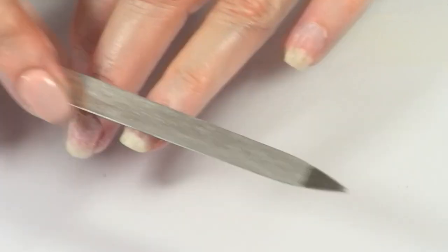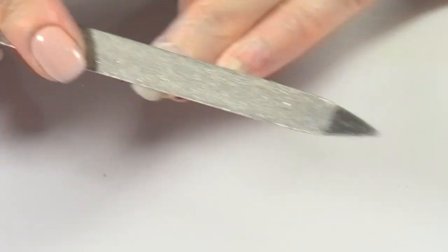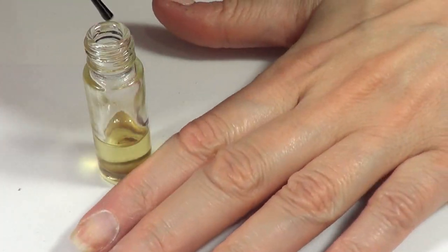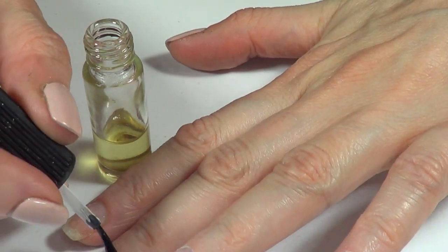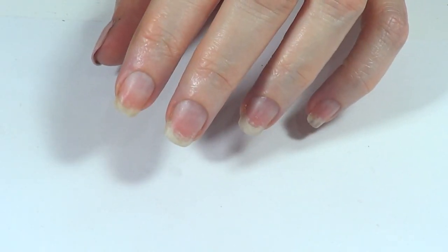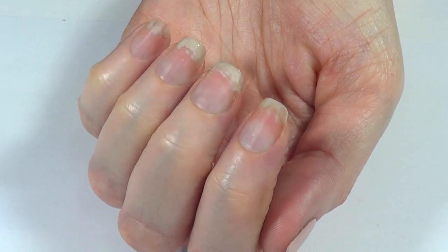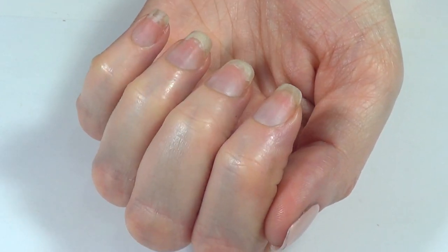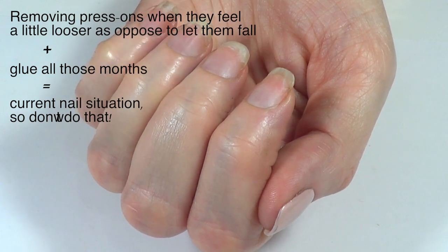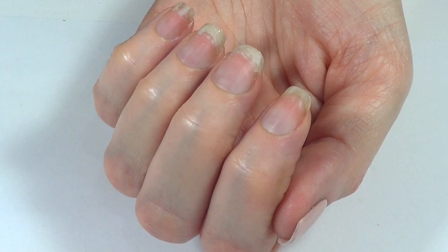I'm going to gently buff the surface of each nail. If you want to reshape your nails — cut them or make them any shape — this is the time to do it. After that, I'm going to add some cuticle oil to treat them before I apply my next manicure. This is the longest my nails have ever been. They would normally break way before this. They are not in great condition still, but they had been under press-on nails for two or three years, which is damaging, as you can see.